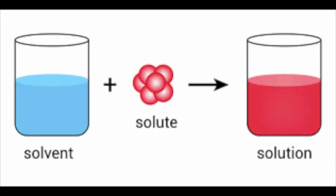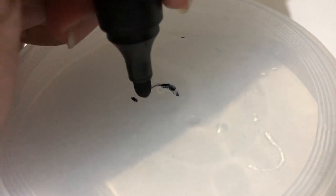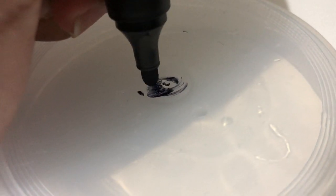In the case of permanent markers like Sharpies, alcohols such as ethanol and isopropanol dissolve the resins — the solute — mixed into them. In turn, this removes the adhesive effects of the resins.